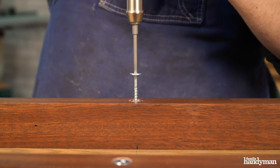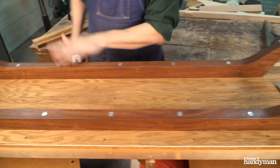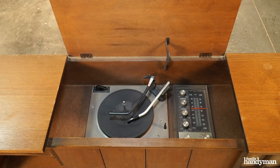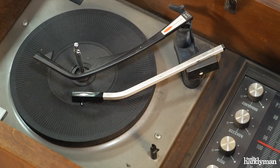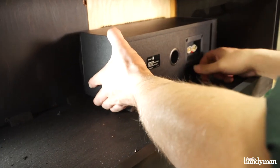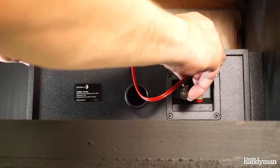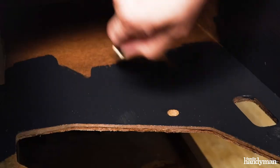I attached the legs to the console using three inch leg screws. When refurbishing an old console stereo, you've got a choice to keep the old components or put new ones in, and I chose new components. I found a turntable that will fit, a Bluetooth capable amp, and a pair of bookshelf speakers that fit perfectly inside.